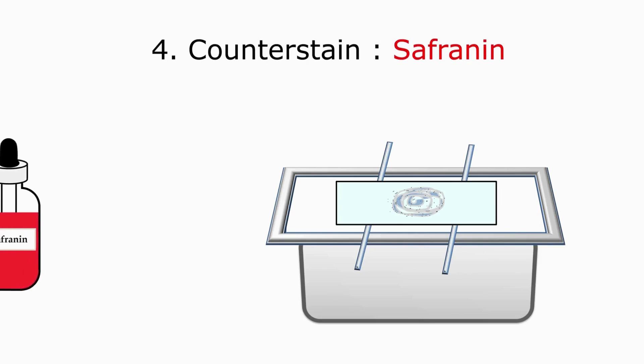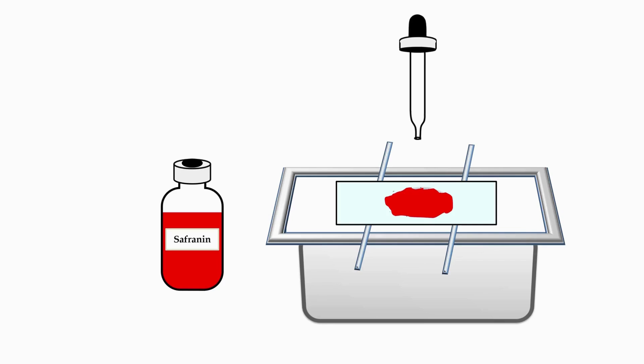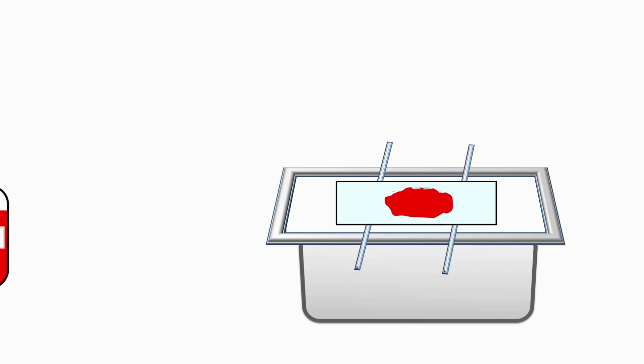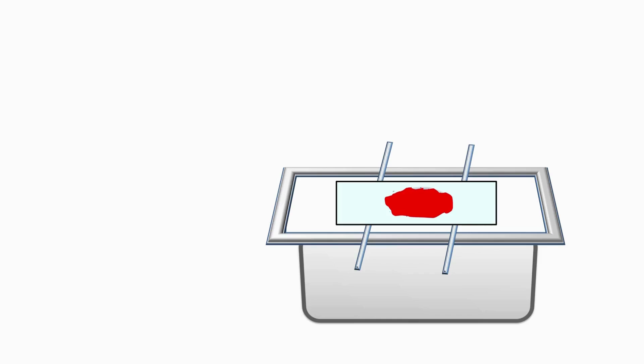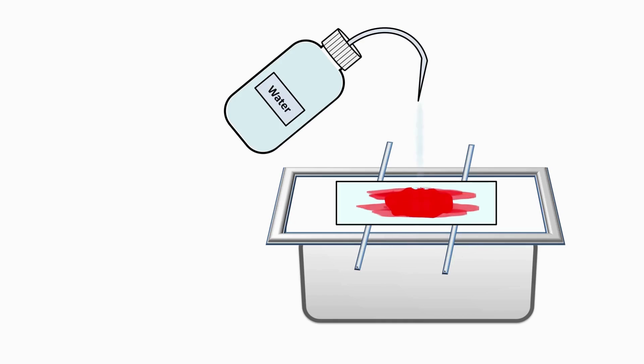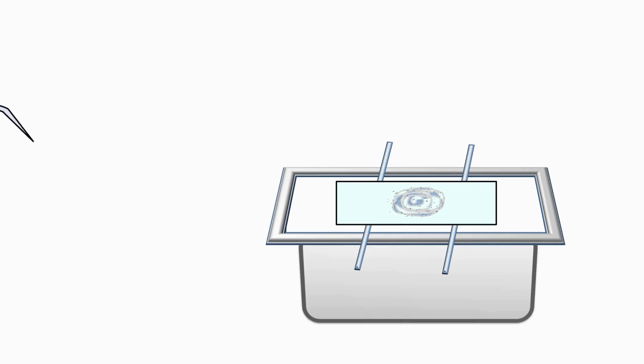The fourth reagent we are going to add on the smear is safranin stain, which acts as a counterstain. Take out safranin with a dropper and flood the smear with safranin. Add the safranin on the smear in such a way that the smear is completely covered. After the addition of safranin, wait for one minute. After one minute, wash the smear on the slide using water. Washing with water will remove excess unbound stain from the slide. After washing, let the slide with the stained smear air dry for a few minutes.